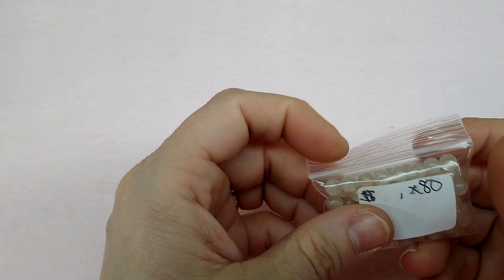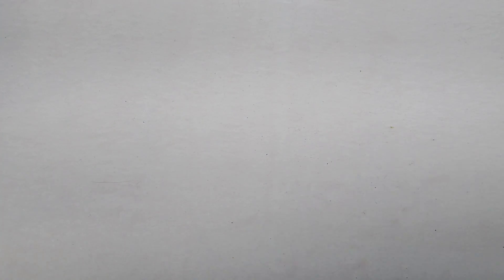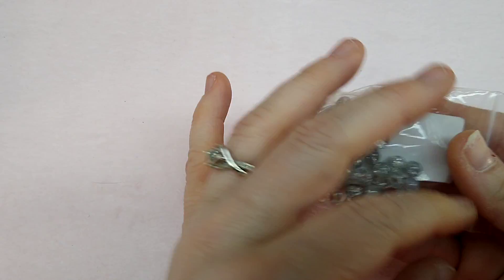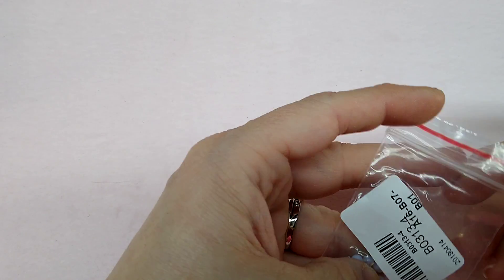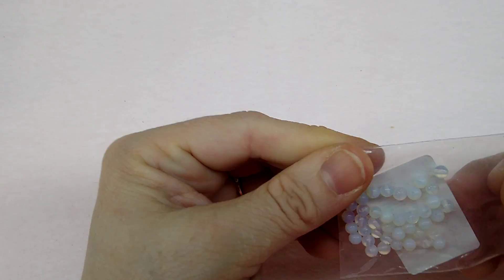These look like a four millimeter little milky white. Here's some more of the black and white ones. And these are crackle glass, just crystal — cool too. These little ones, maybe three millimeter, almost look like opalite — I think they are — really pretty.